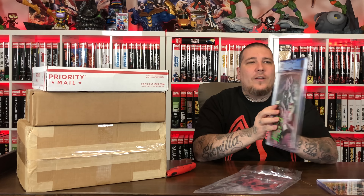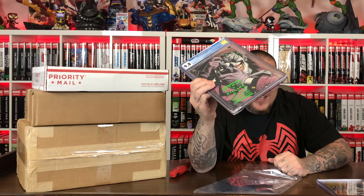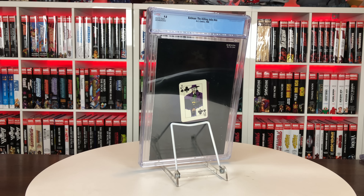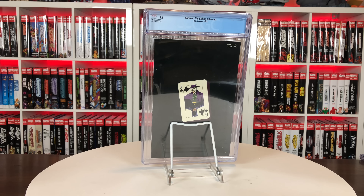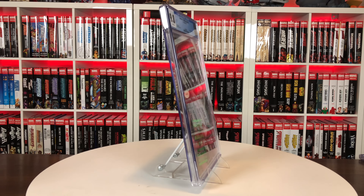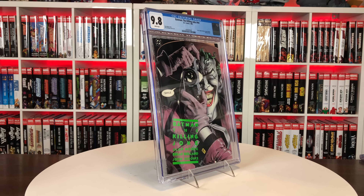Here is one from our good friend Very Gary Comics — you guys might have heard of him. I saw him listing some books for sale and had to hit him up and grab this one. You might be able to tell from the back of the book what this is — it's Batman: The Killing Joke, another 9.8, first printing. And actually, man, this case did get cracked and damaged. That is pretty surprising — two out of two damaged in cracked cases. That's crazy.